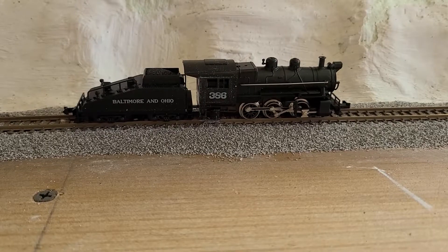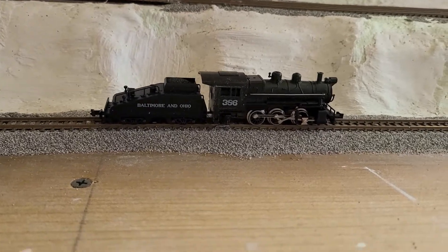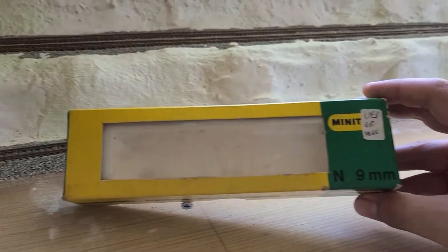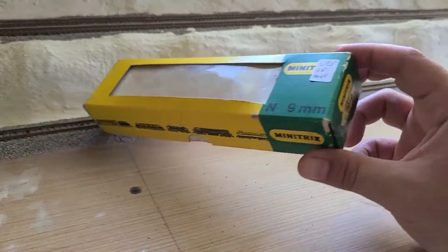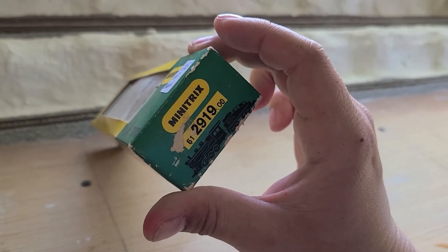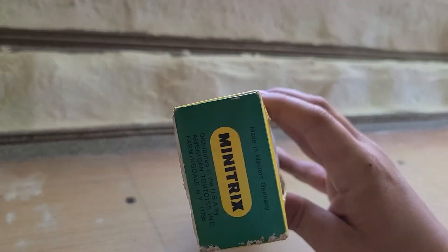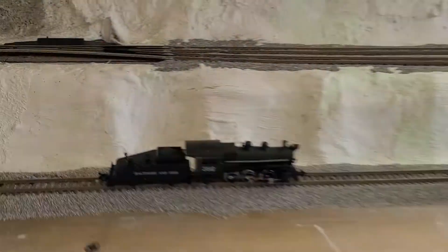Stay tuned. I got my first N scale steam engine ever. I'm going to pay for this thing — I bid on it on eBay and I got it for 40 bucks. Bought it with tax and everything, I think I got it for like $150. So it ain't bad.